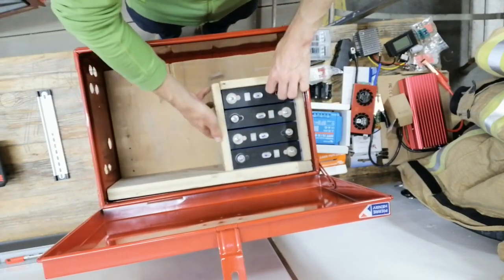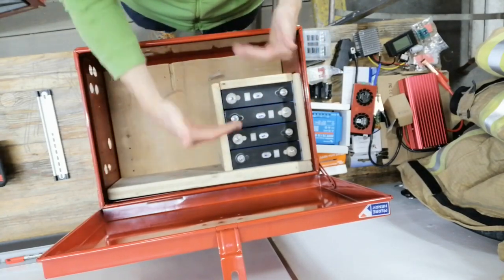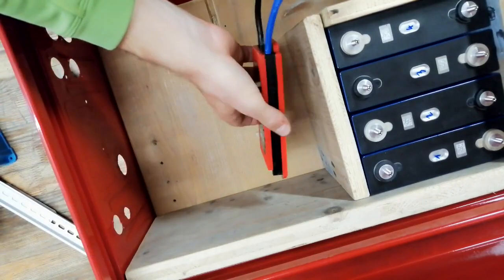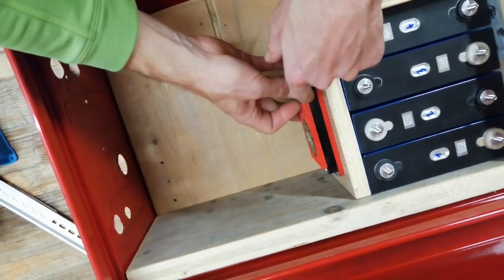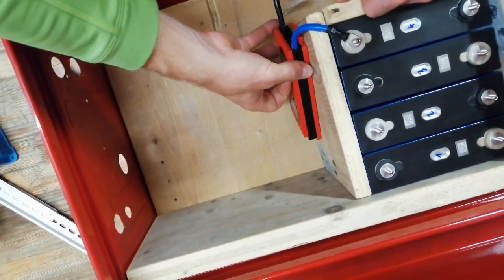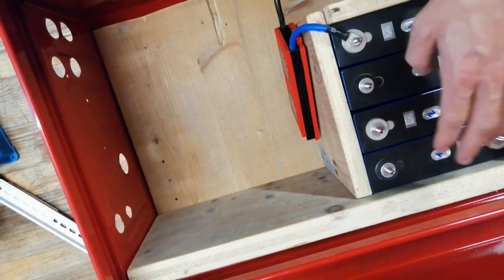The idea is to have a case here for the battery — I will fix that so I can also compress it a bit. For the BMS, I want to mount it on this side outside so that it's not directly connected, because this one can heat up as well. Then I can connect my shunt to the BMS.